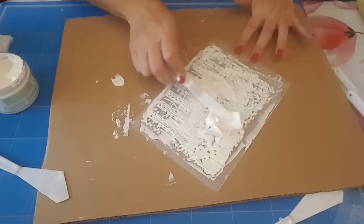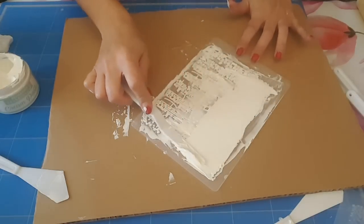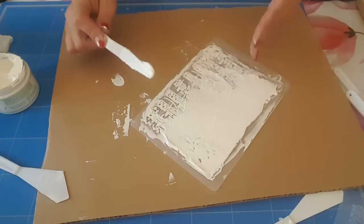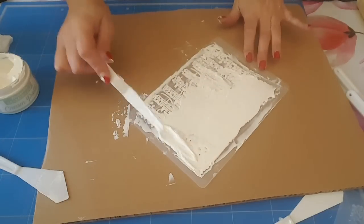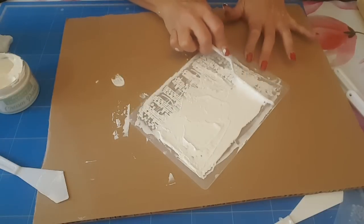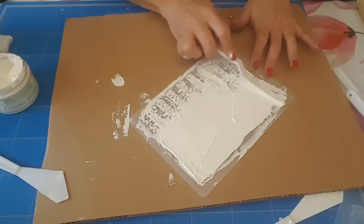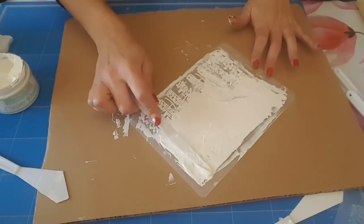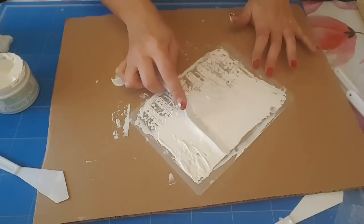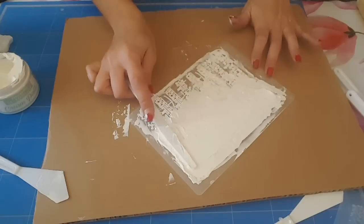Donc maintenant je vais venir remplir le derrière. Après, on n'est pas obligé de faire toute la plaque, on peut très bien faire que la moitié. On choisit le motif qu'on veut, on fait ce qu'on veut. Donc c'est ça qui est bien aussi, c'est que suivant le projet qu'on a, on n'est pas obligé de faire toute la plaque. Là je n'appuie pas, vous voyez, par contre j'essaye d'égaliser derrière pour que ça se tienne.